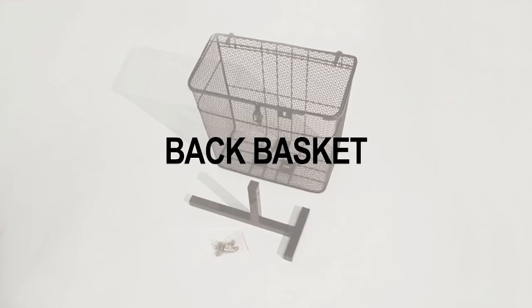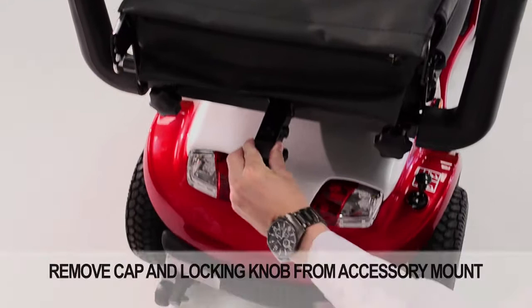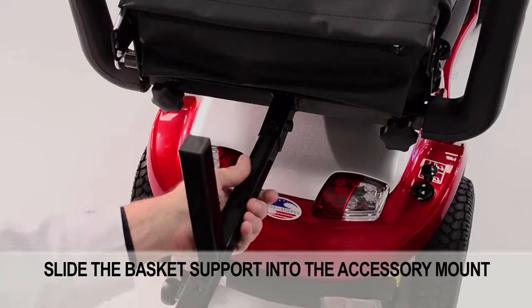Another extra accessory, the back basket, comes with four sets of bolts with washers, nuts, and a basket support. Start off by positioning the backrest forward by pulling out the lever on the side. Remove the cap and locking knob from the accessory mount. Slide the basket support into the accessory mount. Tighten the locking knob to secure the basket support.